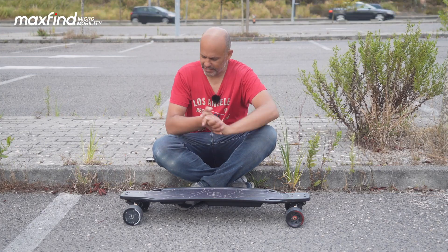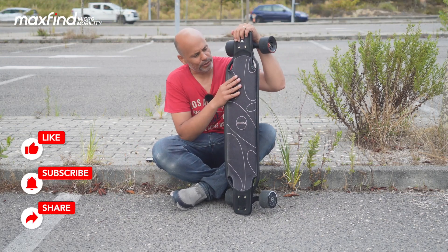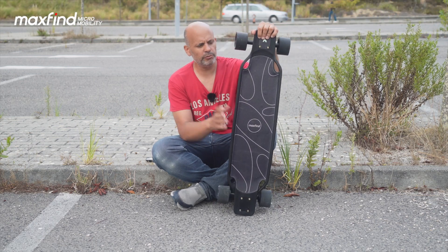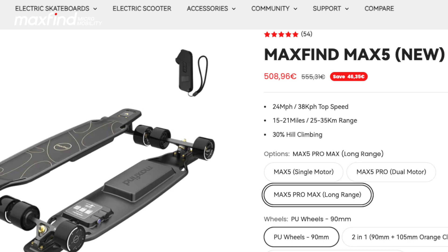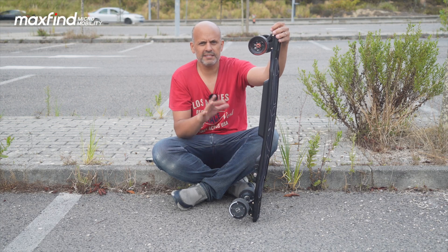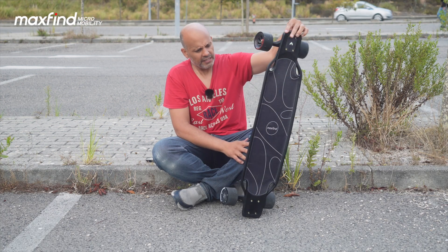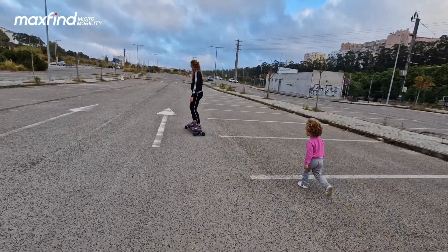Here I am with my new toy: the Maxfind electric skateboard, the Max 5 Pro. It's from the Series 5 — the middle model. They have three models: the Max 5 with one engine, the Max 5 Pro with two 650-watt engines (which is this one), and the Max 5 Pro Max, which is the same but has a longer battery for more range. Prices start at 349 euros up to 500 for the top of the line. It's a really nice beginner skateboard.